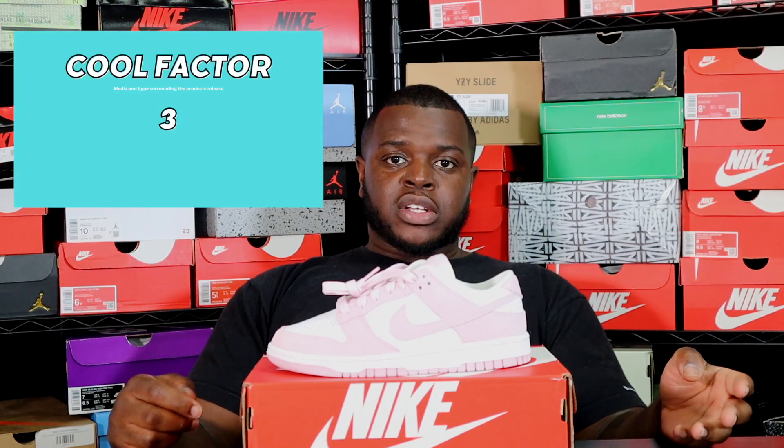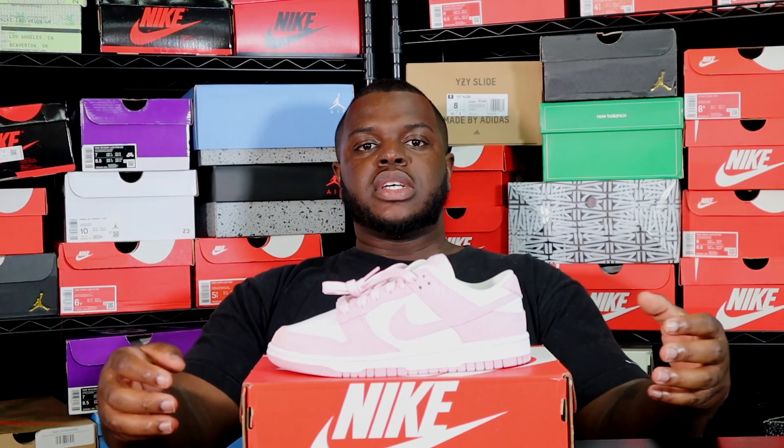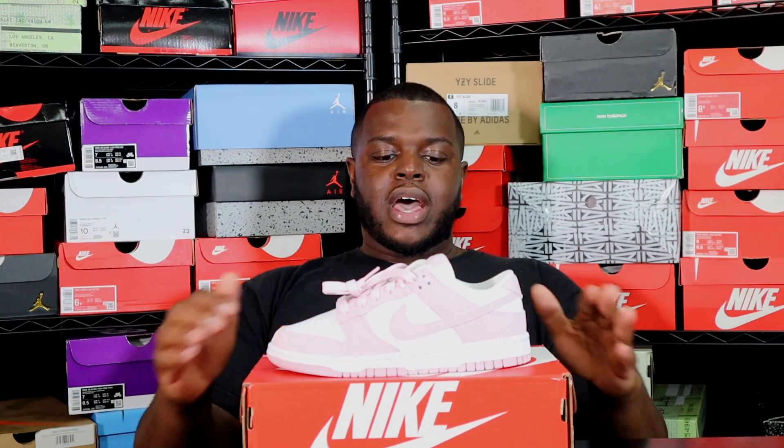Starting with the cool factor, this sneaker scored a three. It's a cool colorway, but it's not an SB or a special one-off collab. The materials are a bit different, which makes it somewhat attractive, but overall it's just a typical Dunk and not a high-demand colorway beyond having the white base. So it gets a mid-level three for cool factor.